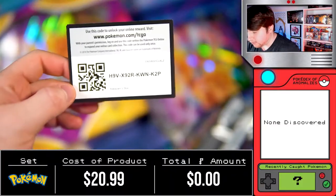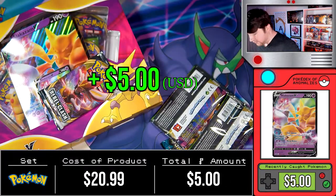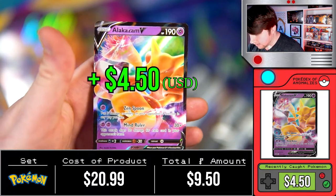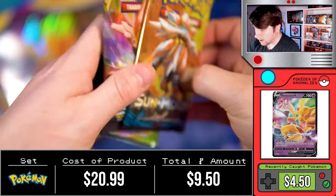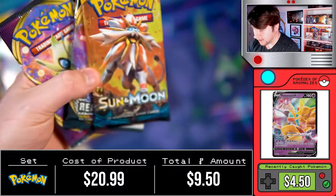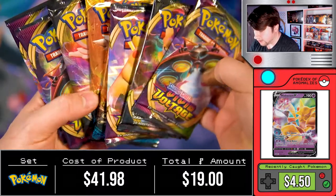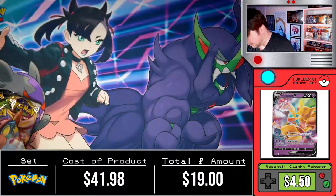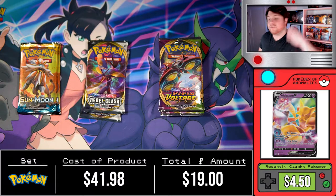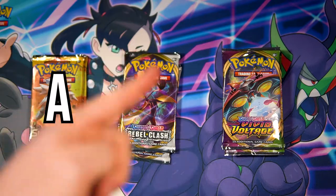We got the code card, the Alakazam V big card with very cool art, and the little Alakazam doing a zen spoon move. What comes in these packs are two Vivid Voltage, a Rebel Clash, and a Sun and Moon. We have all eight packs pulled out now with the code card from the other box. Choose down in the comments — would you like to see pack A, B, or C first?